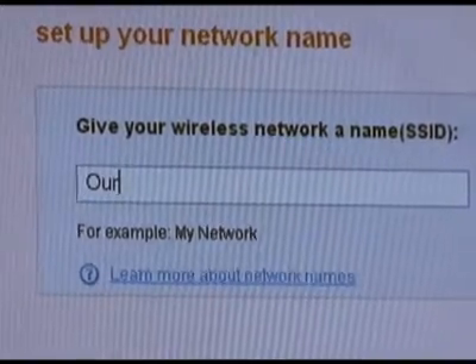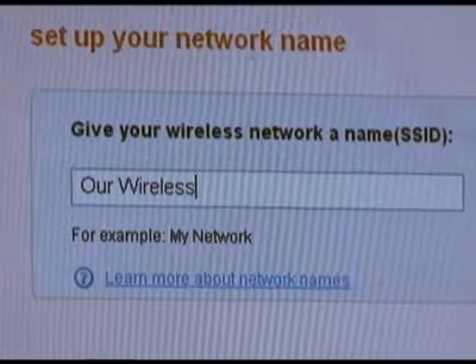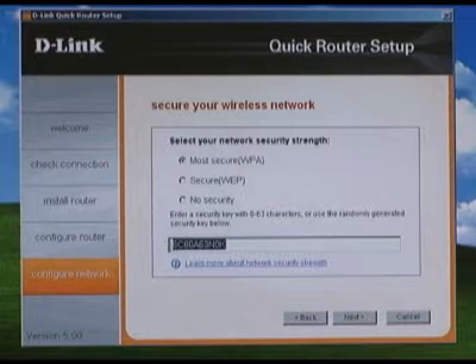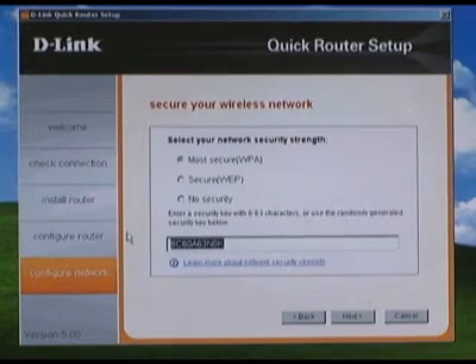Next you will change the name, or SSID, for your wireless network. On the following page you're going to choose the type of wireless security. I highly recommend using WPA unless you have to use WEP for a legacy device. At the bottom of the page you will enter a wireless passphrase — just like with your router password, you should use letters and numbers.